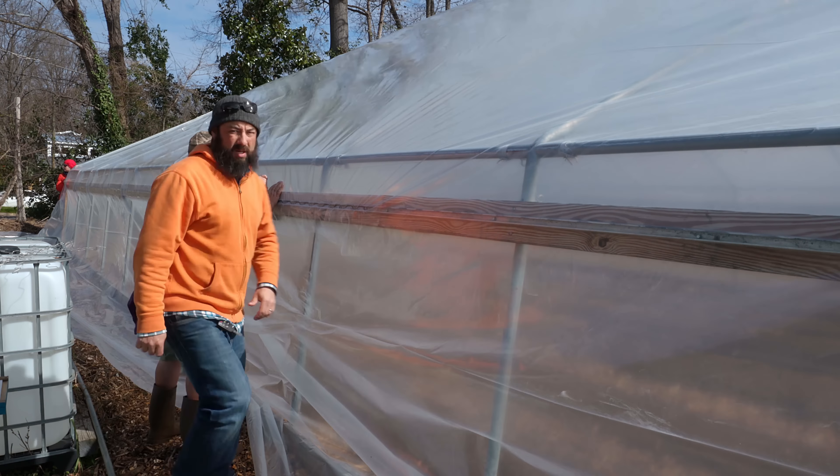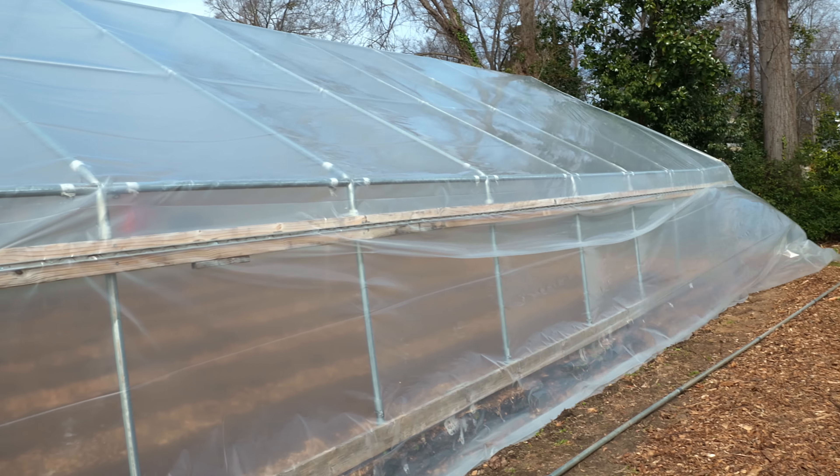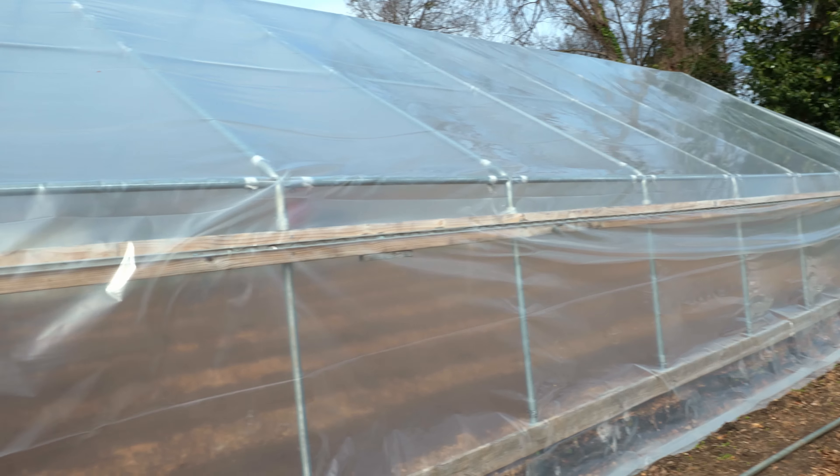We got a lot of things flapping around here but we're just gonna work our way across and try to get this tacked down — get tension from the center out on both sides. I had to put the camera down for a second, but we got it from basically the middle all the way down.